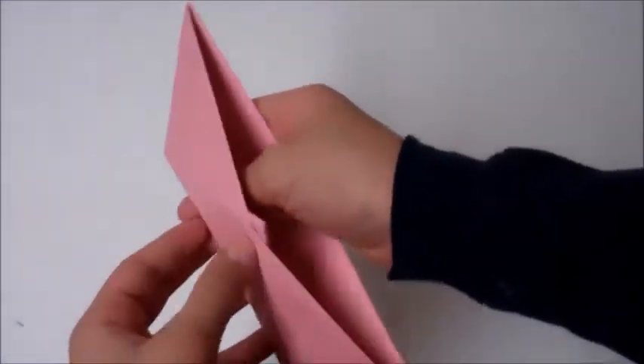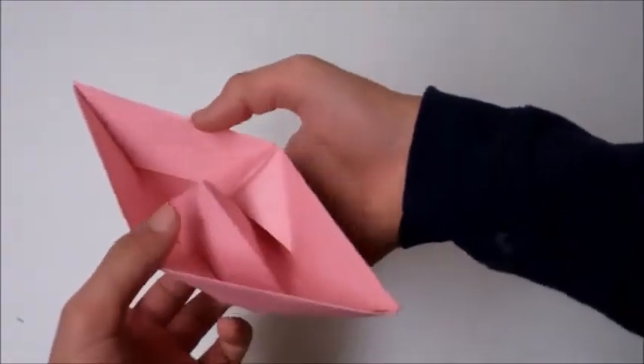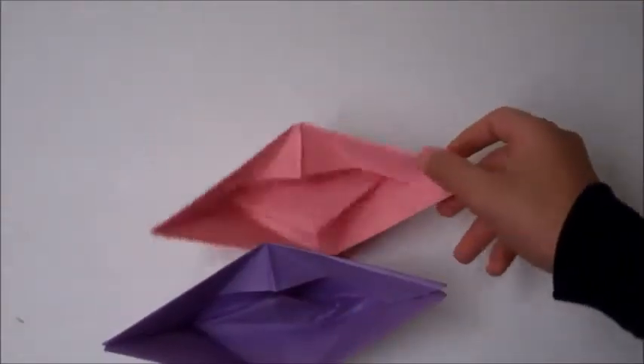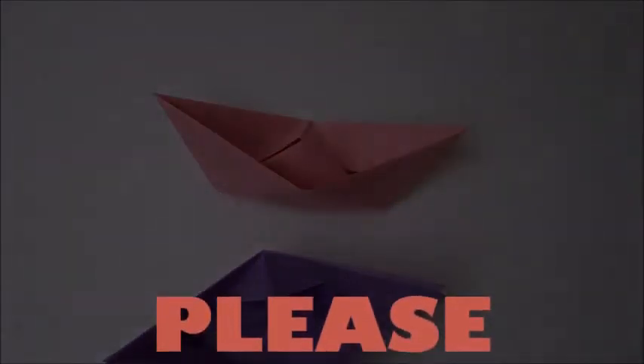And here's your paper boat. This would actually go in water, but not for long. This is how to make a paper boat. Thank you for watching my video. Please subscribe, share, and like. Check out my other videos.